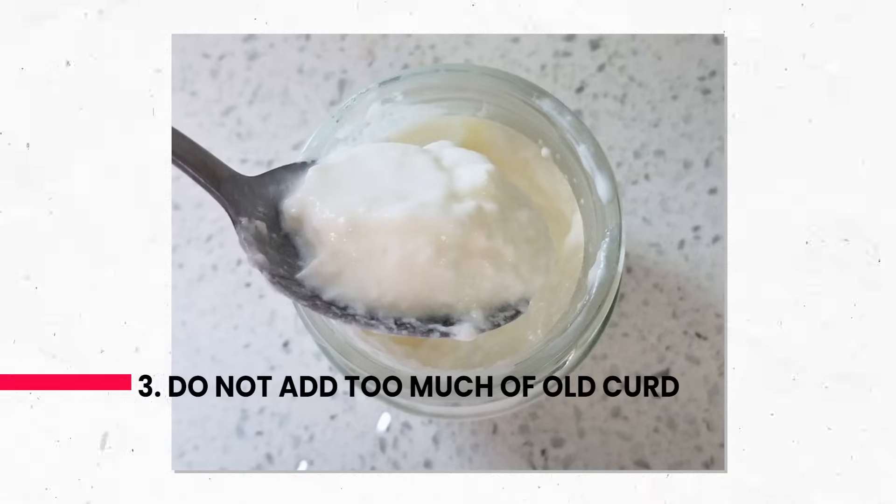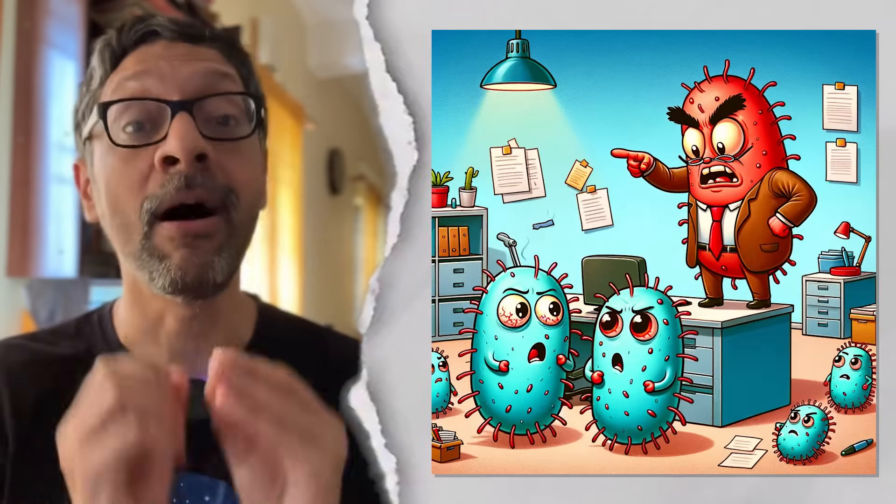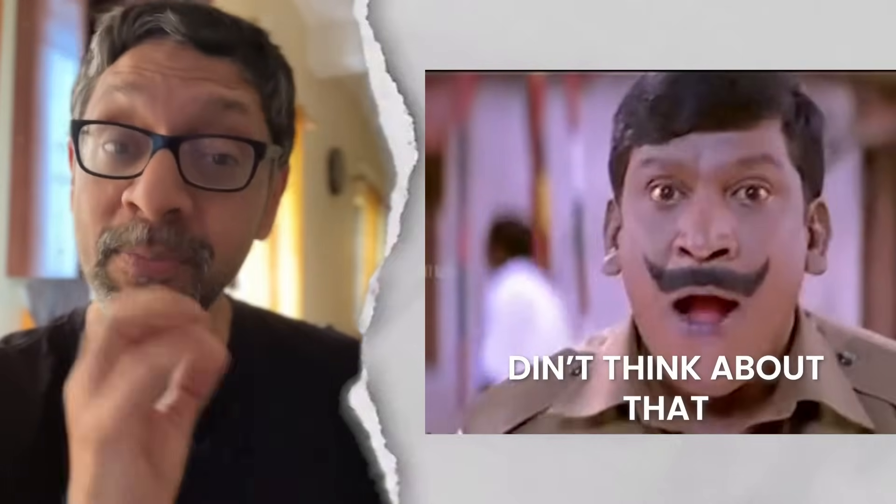Three: if you add too much of yesterday's curd, it will ferment too fast and become sour before becoming thick. So add little and make them work hard, like corporate bosses. But what do you do if you don't have a previous batch of homemade yogurt?